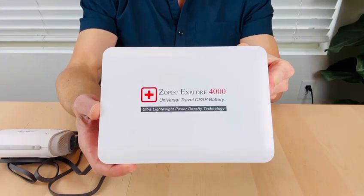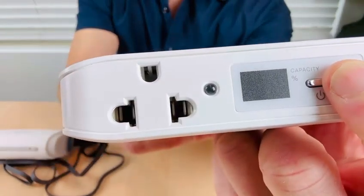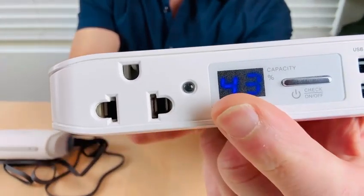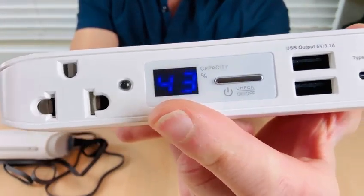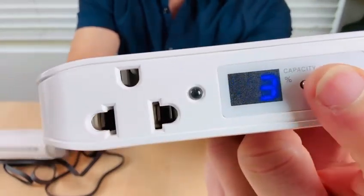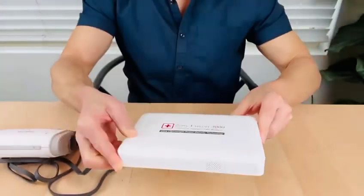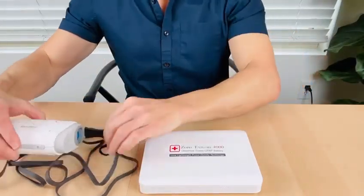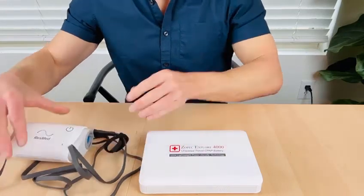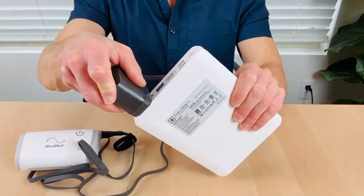I will now show you how to connect a ResMed Air Mini to the Explorer 4000. Step one: click and hold the power button until the digital screen is turned on. This will turn on your battery and activate the USB ports. Click a second time to turn on the power outlet. You will notice a red light indicating it is now ready to supply power. Step two: simply plug in your Air Mini using the ResMed power adapter to the AC outlet.